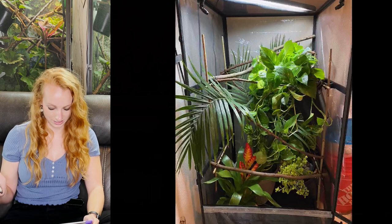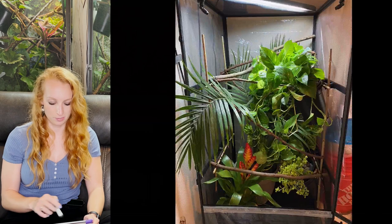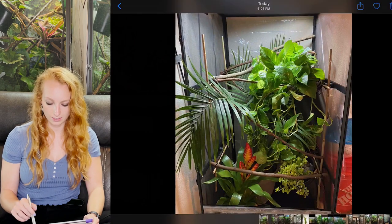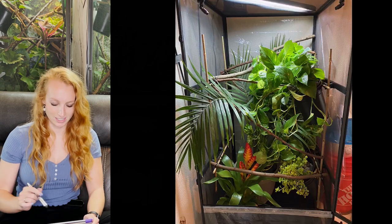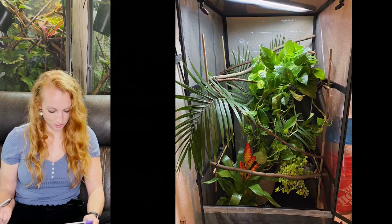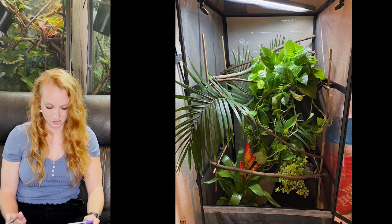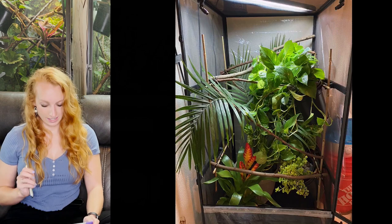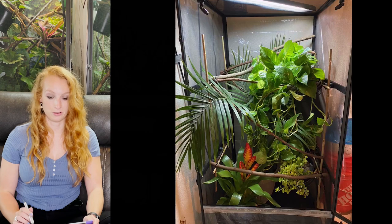This first one looks like a beautiful enclosure. The only thing I'm noticing is the top left corner is a little bit empty, so I would add in an additional live plant there. But I love how full this is — I think this is beautiful. I can tell you're using the Dragon Strand Chameleon Academy technique. Maybe just one or two more branches, but I think this is beautiful.